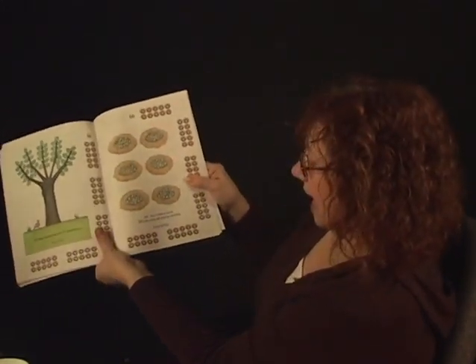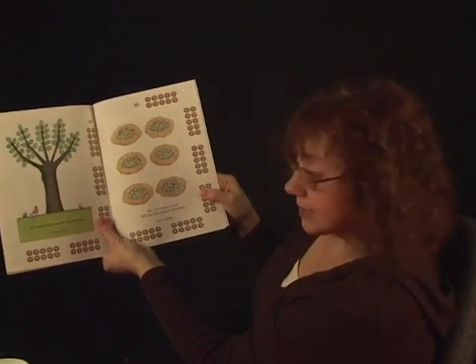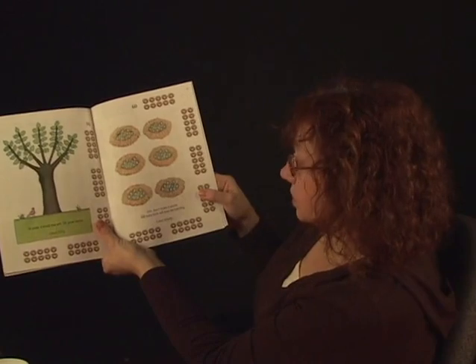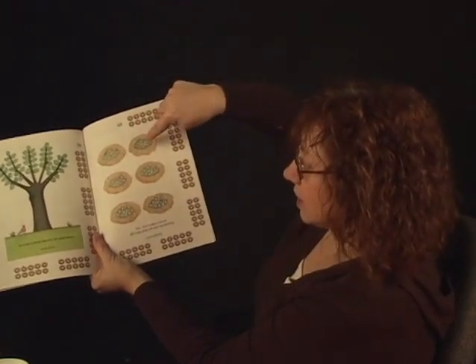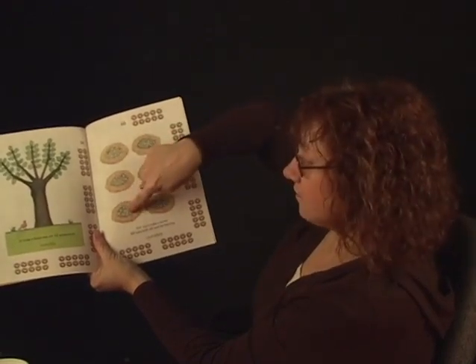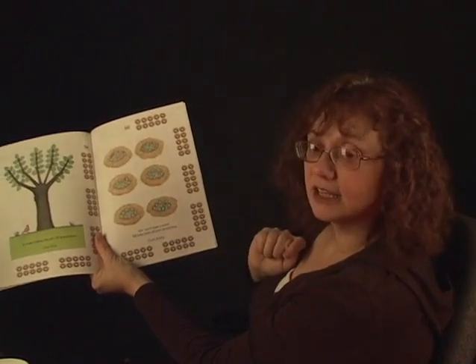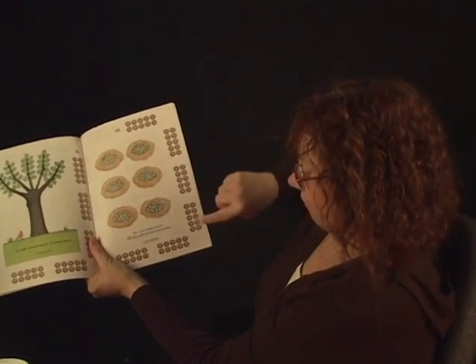How about the blue eggs? Shh — don't make a sound. Sixty baby birds will soon be hatching. Ten, twenty, thirty, forty, fifty, sixty. Can you count the Cheerios by tens? Ten, twenty, thirty, forty, fifty, sixty. Good job.